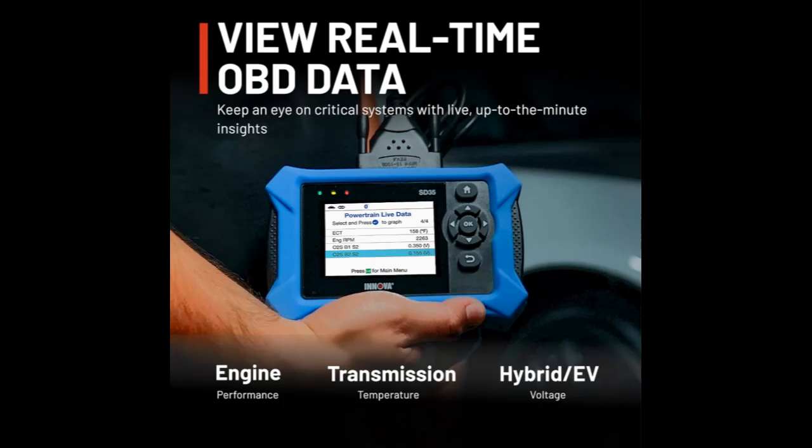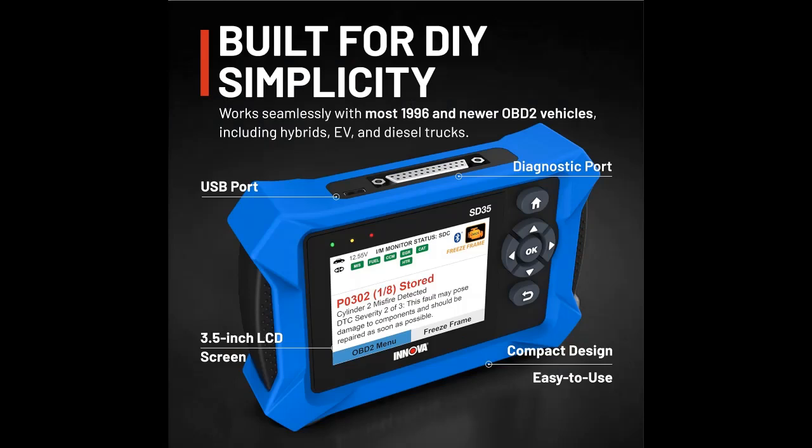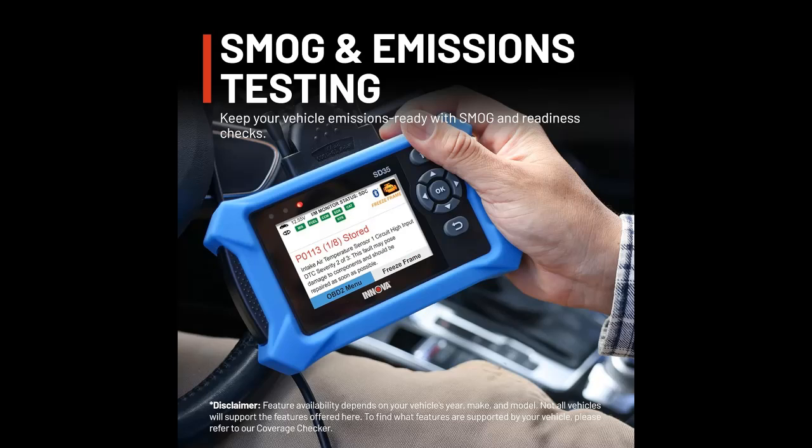No subscriptions — verified fixes with free app. Unlike other OBD2 code readers, the SD35 provides verified fixes based on real-world repairs from ASE-certified mechanics. Use the Repair Solutions 2 app on iPhone and Android to get step-by-step repair guidance, suggested parts, and cost estimates — no extra fees or hidden subscriptions.